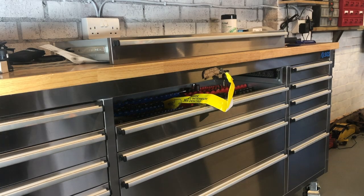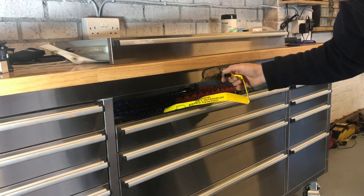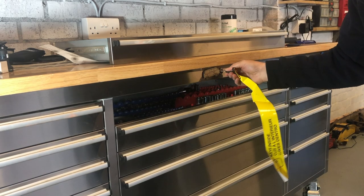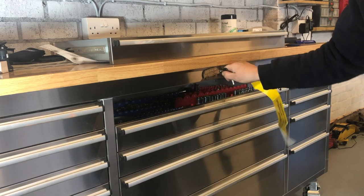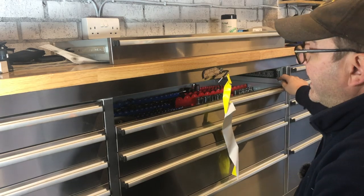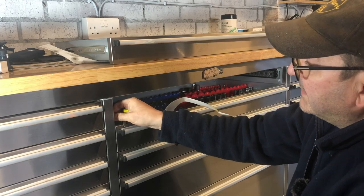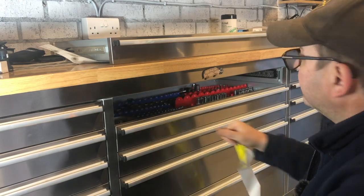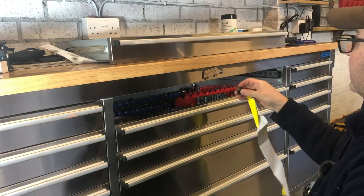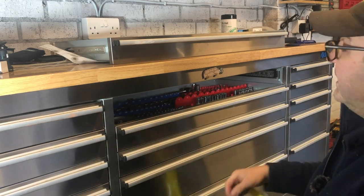Now I'm just going to refit my drawer. Make sure we're unlocked — we are. This little green window here: when it's locked the window goes red. Just be aware that these have got to move down under gravity, so if they're too tight they're going to stop your drawers from opening. The advantage of putting in the cable tie here, by the way, is you can cut it if you really needed to.